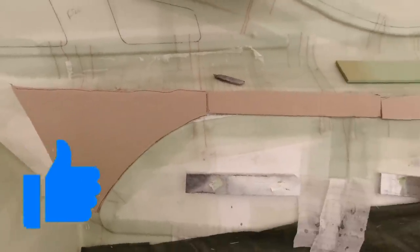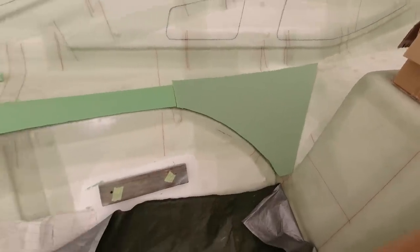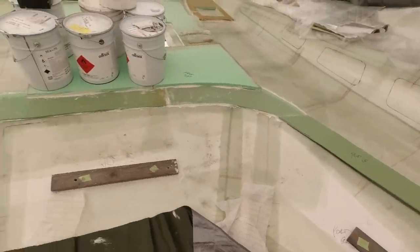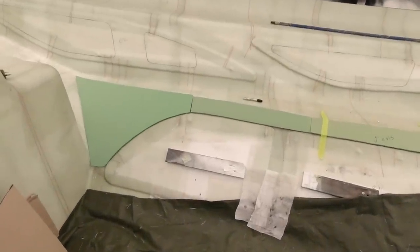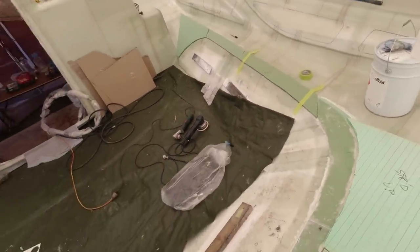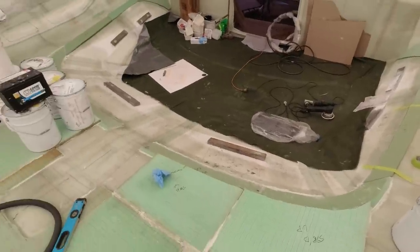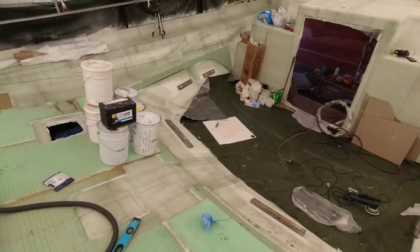This episode highlights how I dealt with the complex compound curves in the deck around the windows in particular, because it was a very detailed section. The important thing is that I'm aiming to get a very strong and rigid structure, so I've had to follow a very defined laminate schedule with regard to the window areas around the window mullions - the supports around the windows - because they are in fact structural members.